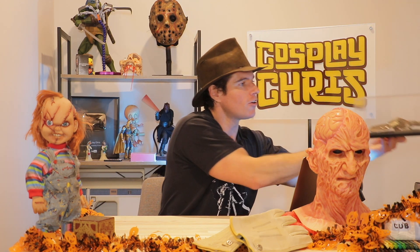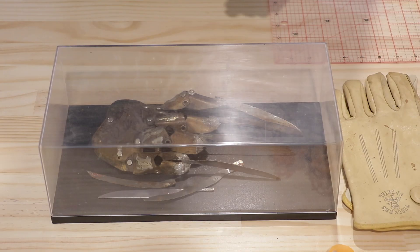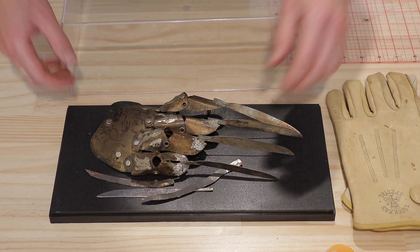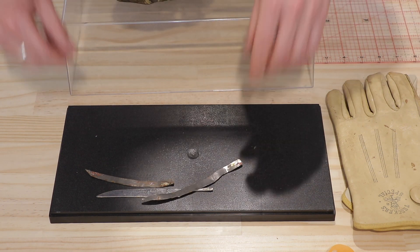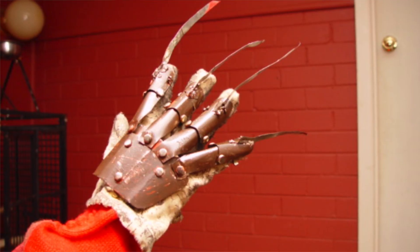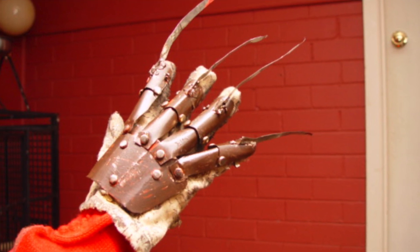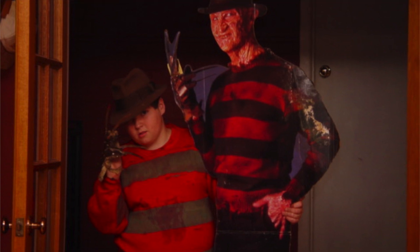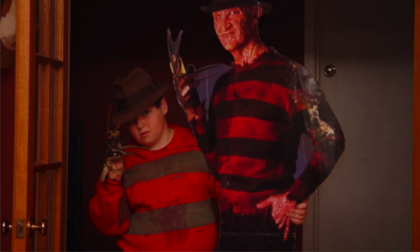As some of you may know, I got my start in building props and building things in general by making Freddy Krueger gloves when I was 12 or 13 years old. So much so, I bought a little memento along to show you guys. This is a very special memento. Here's a photo of the glove, and here's a photo of little fat me wearing the glove next to my Freddy Krueger cardboard cutout.